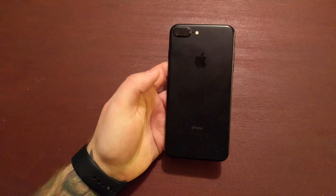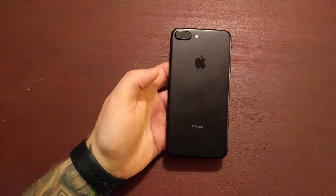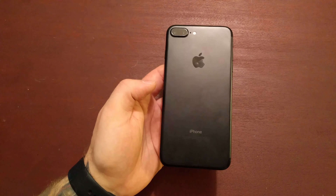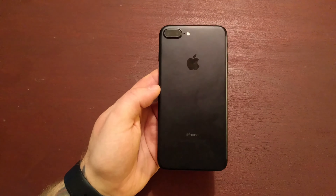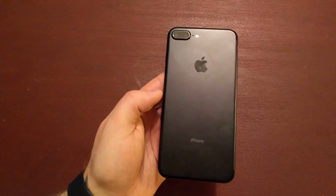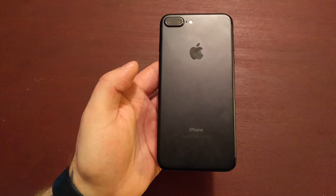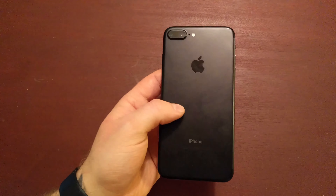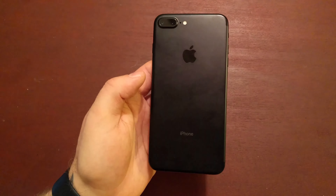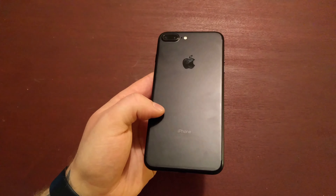Alright guys, so this is the 7 Plus — the 128GB model in matte black. Matte black is one of the two new colors Apple brought to the iPhone 7, the other being gloss black. While I absolutely loved the look of gloss black, it was just a fingerprint magnet and apparently much easier to scratch, so I went with matte black. I'm happy with my choice — I much prefer it to the space gray of previous models.